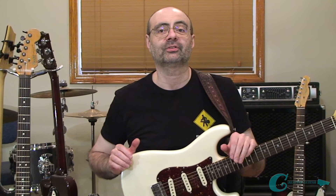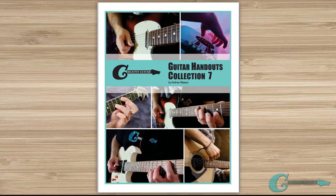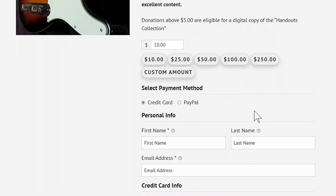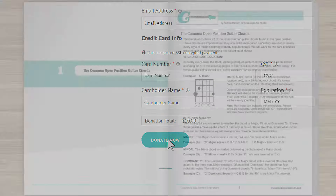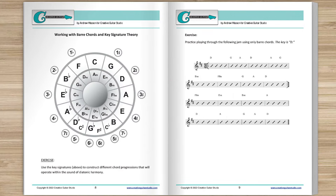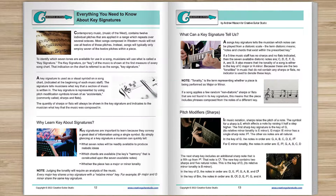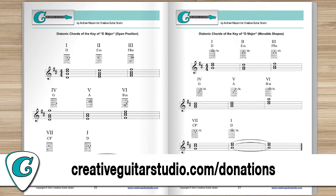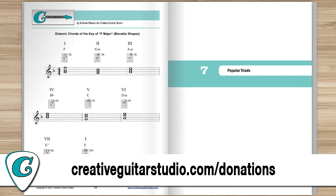Before we get started, a quick word about my handouts collection ebook offer. Do you want an amazing guitar book that's perfect for any guitarist at any level? With any donation of $5 or more made on the creativeguitarstudio.com website, you'll instantly receive a copy of this 100-page guitar lesson ebook, jam-packed full of chords, scales, arpeggios, music theory, and technique drills. Head to creativeguitarstudio.com/donations to donate and download your copy today.